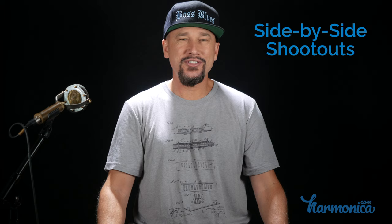Hey, this is Luke with harmonica.com. In this video I'm going to show you my top five favorite Hohner harmonicas, tell you why I like each one, and then at the end I'll do side-by-side playing shootouts of them in a variety of styles.